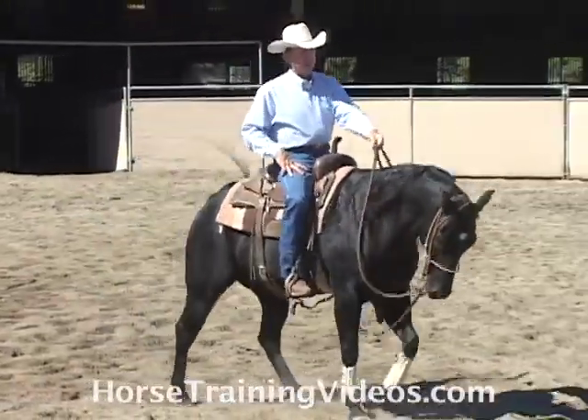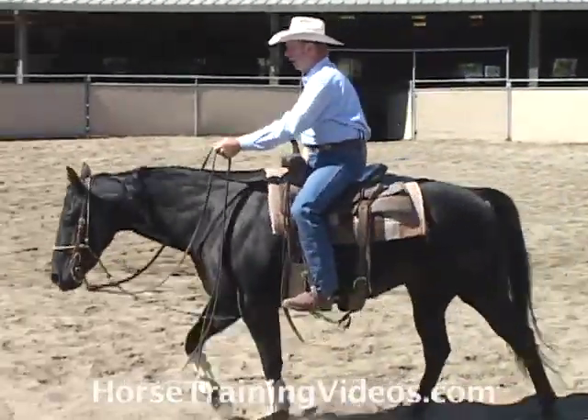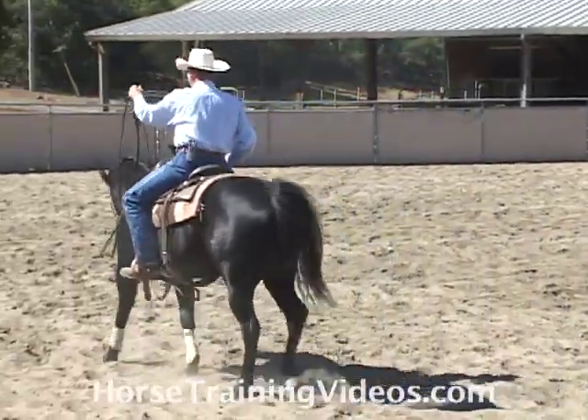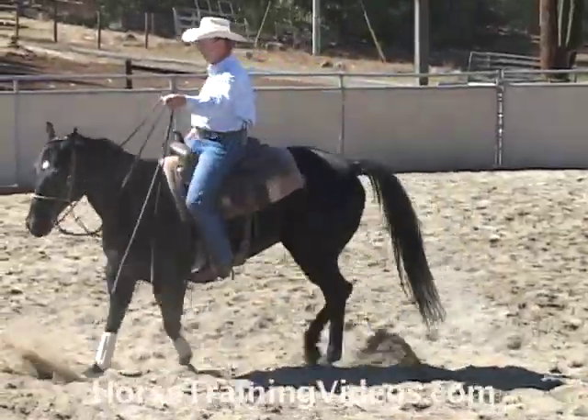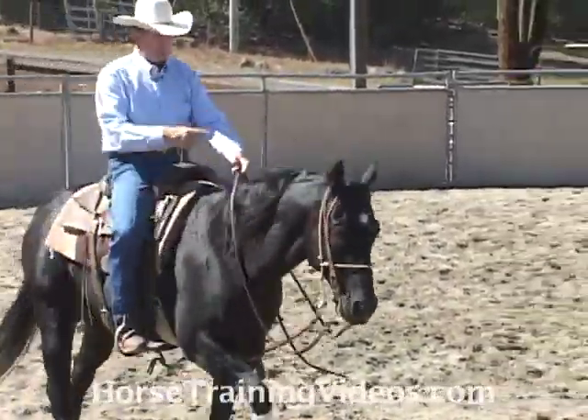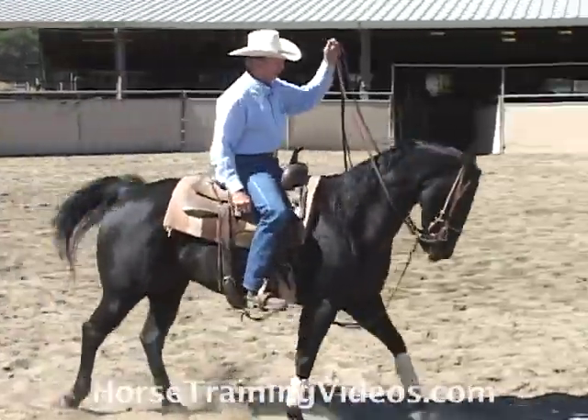Bump, bump, bump — head goes down, I quit bumping. And this way, with just one hand on the reins, I can neck rein him. Head goes up like it did right there — bump, bump, bump, bump, bump.